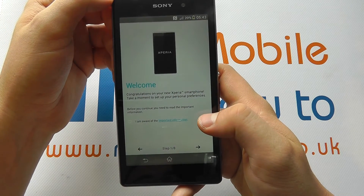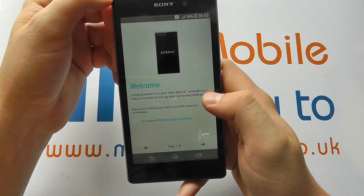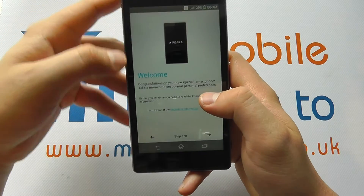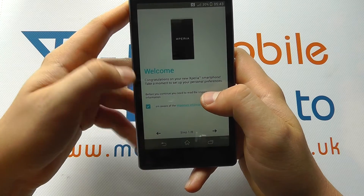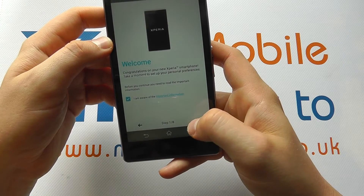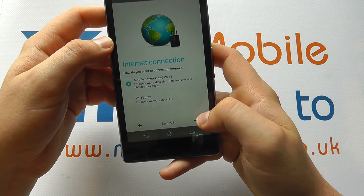Next, you'll be presented with some conditions and important information. You may want to read that by clicking 'Important Information', and you tick that when you're done. Then tap the arrow button.